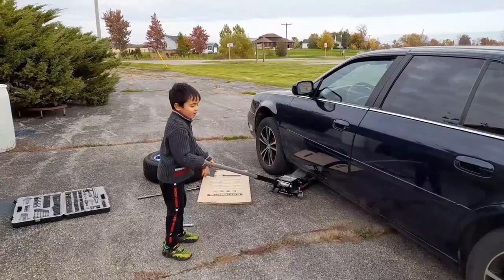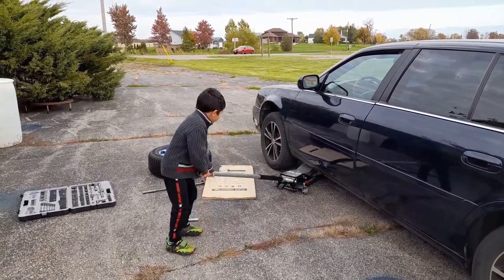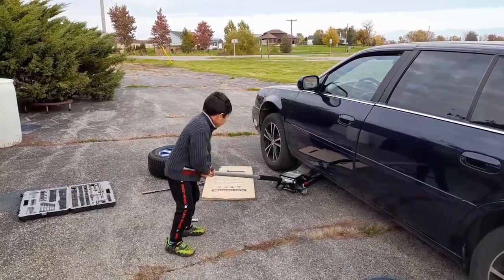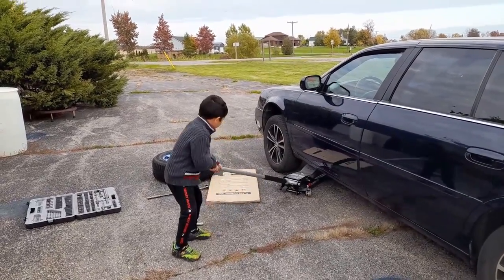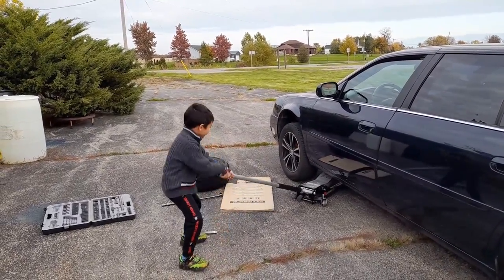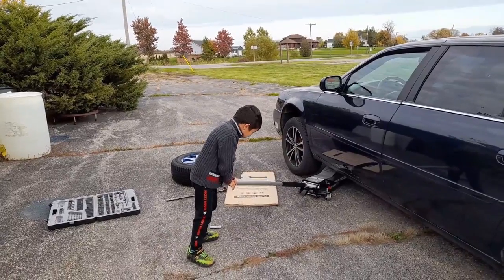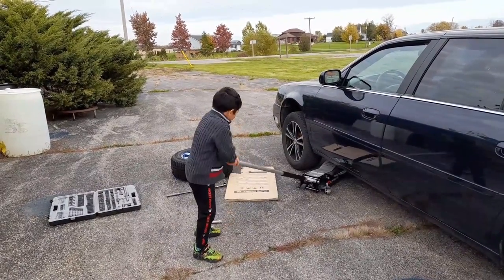And those are the paint marks for me. Lift it until the tire is off the ground. The tire is cold. I think it's almost up there.